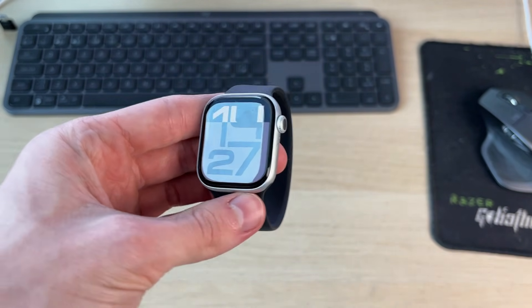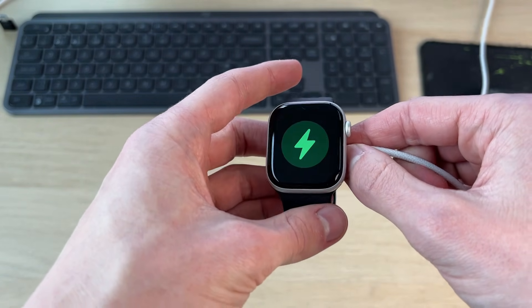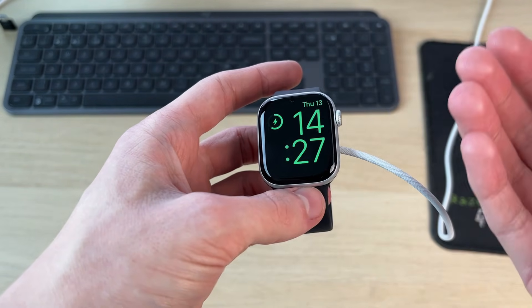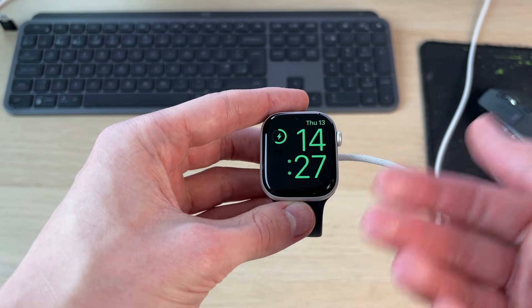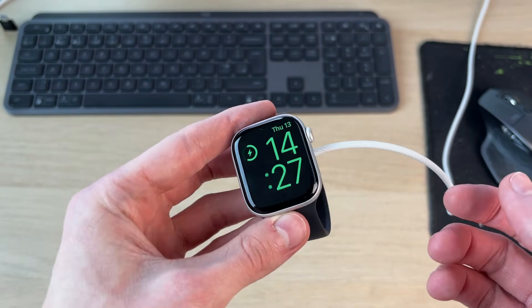However, if it didn't and it's still black, get its charging dock and place the watch on it. Yours will just show a black screen. Let it charge for at least five minutes, ideally longer.